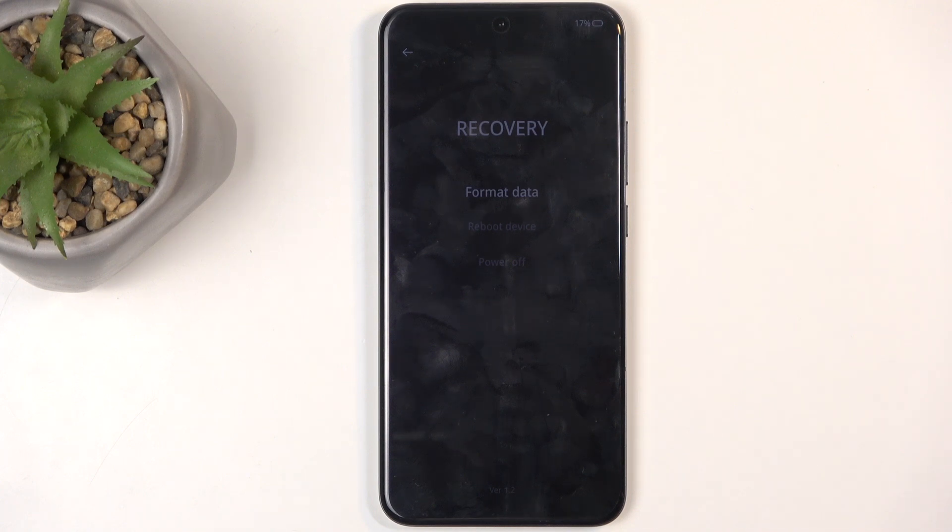We have format data, aka factory resetting the device. We have reboot device which takes us back to Android, and power off to turn it off.